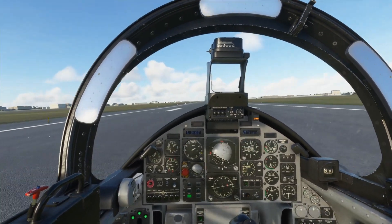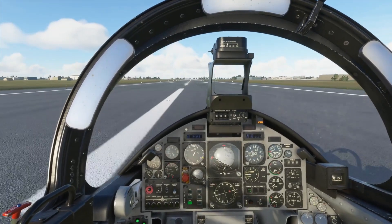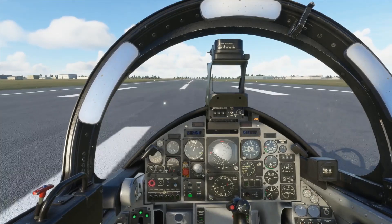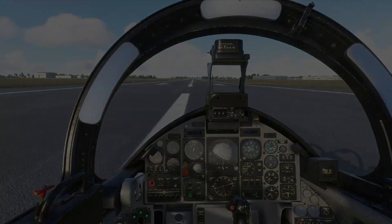Bit of a bounce indeed. It's quite wobbly — it's a lot different to landing airliners. It's not so heavy, quite a bit lighter, but what can I expect. So we're going to taxi off to a stand or an apron and talk about the pros and cons. I really like it if you couldn't tell.